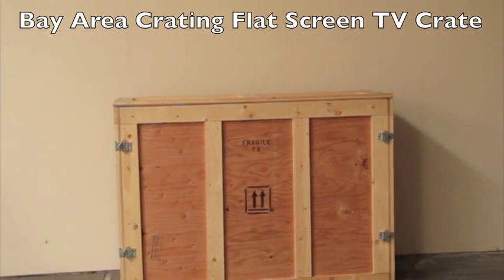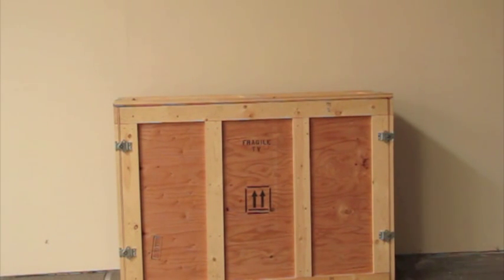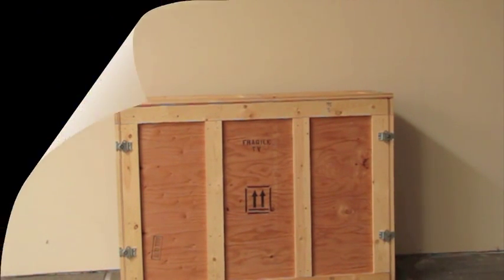Bay Area Crating's flat screen TV crate will ensure your TVs are taken care of properly. It will be good for 300 plus moves. Using Bay Area Crating's flat screen TV crate will save you time and money. To get more information, email us at bacrating@gmail.com or call 925-479-0594.